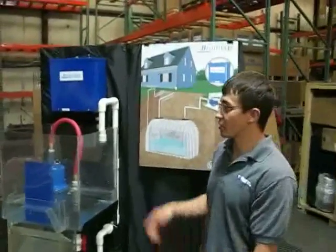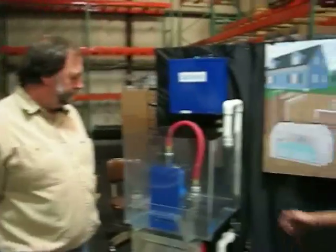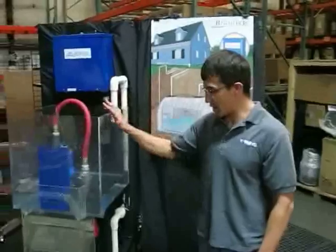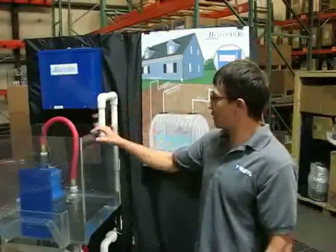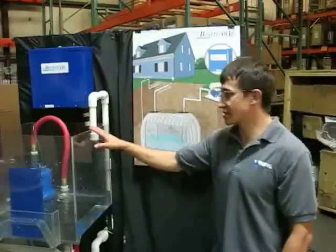Hi, I'm Sean Foster and I'm here with Brad Vaughn with Mineral Pump Manufacturing and we're standing here with a water harvesting feature that we call the Brain Box. It's run off of a controller that we call the Brain Box.